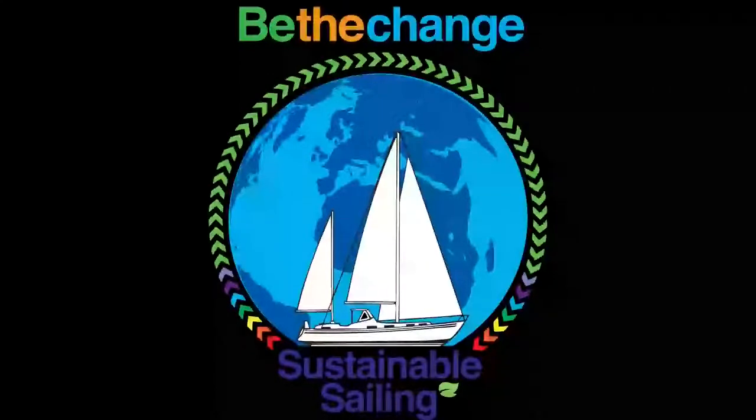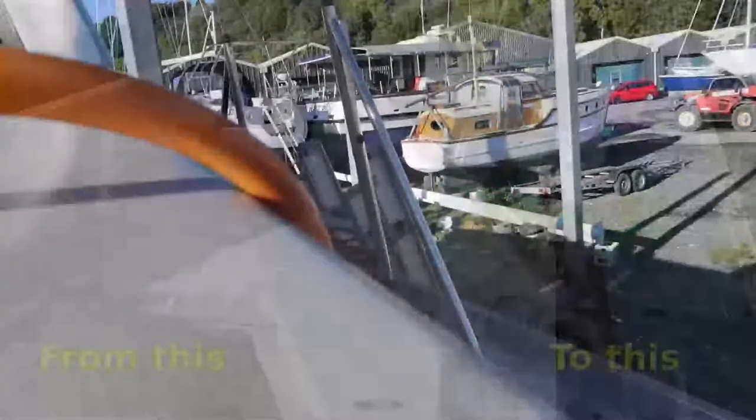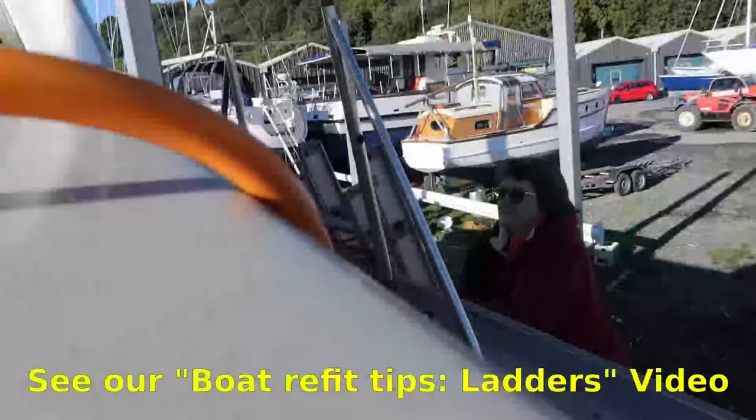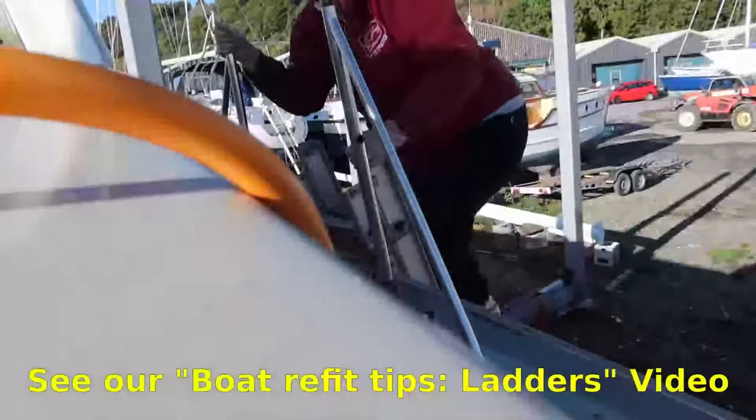Welcome to Sustainable Sailing. This week we add more support for the bow roller and try a dry fit. I hate climbing ladders, but in our tips video we share how we made using the ladder easier.